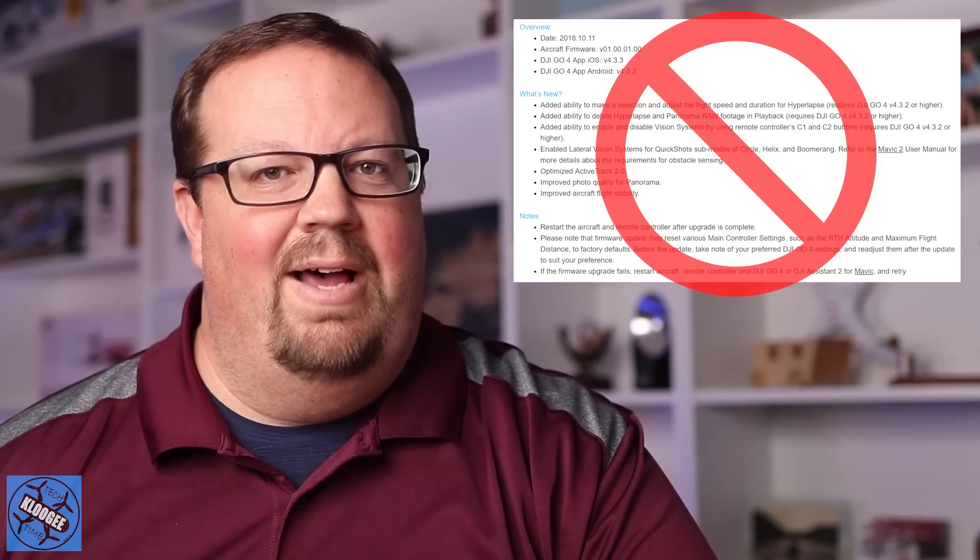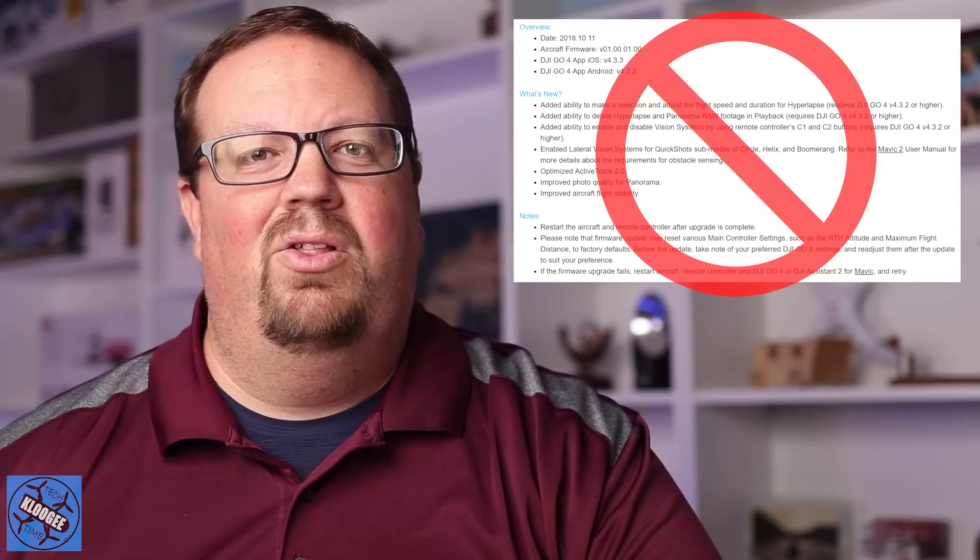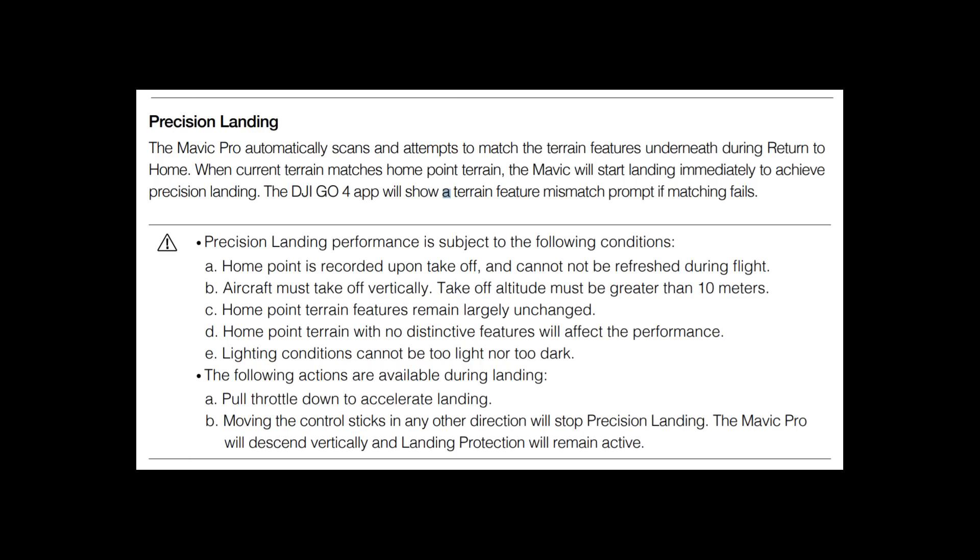Let's talk about what is not in this firmware upgrade. There are several things I think a lot of people were really looking for. A lot of people were hoping this first firmware upgrade was going to introduce features that weren't there in the original release but were actually in the original Mavic Pro. One of those is precision landing — when you use return to home, you're going to land within feet of where you took off, not within inches.